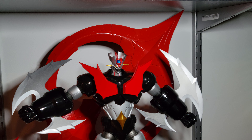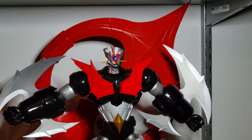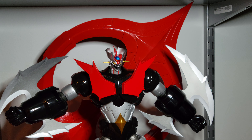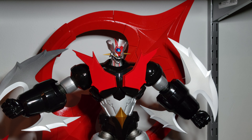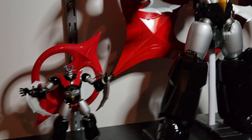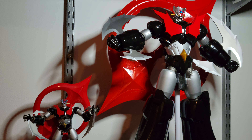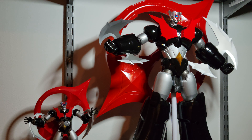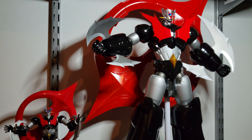No more waiting. I can't handle the surprises. We're looking at the Super Robot Chagokin Heavy Metal Zero and we're just going to compare them. Look at that size difference, boys. That is the Heavy Metal Mazinger Zero.